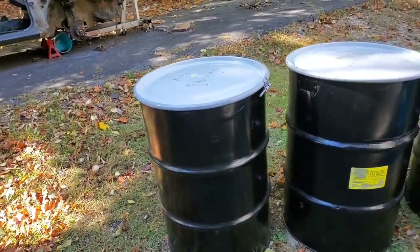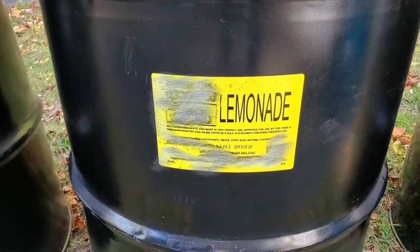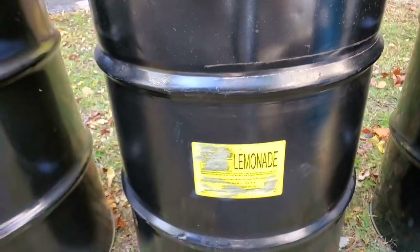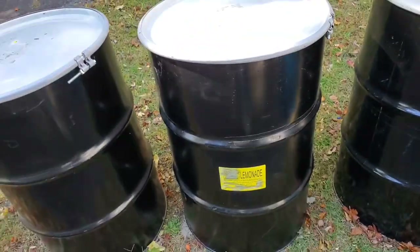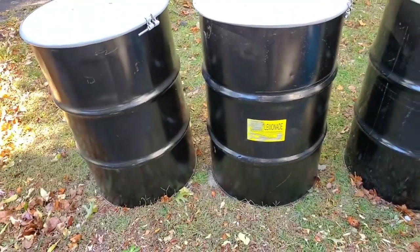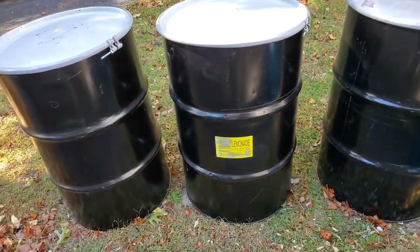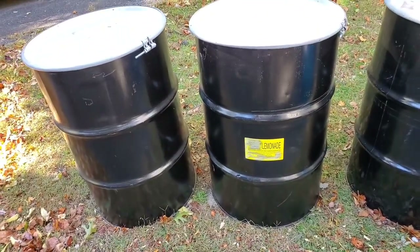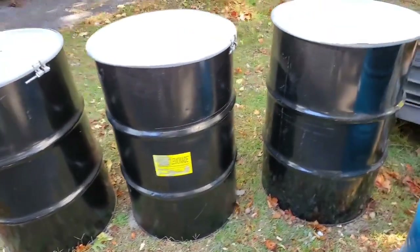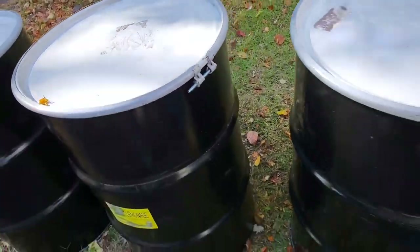Yeah, look at these bad boys. So I got three of these guys and it says they originally contained lemonade. So I figure, how bad could that be? These barrels were cheap and they have not been cleaned out or sterilized or anything like that. These barrels cost $22.50 each. And they have a removable top, so we'll be removing this top in just a second.